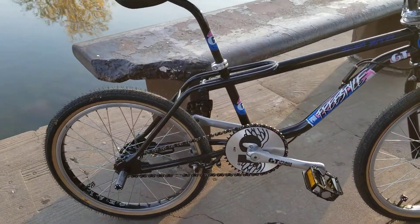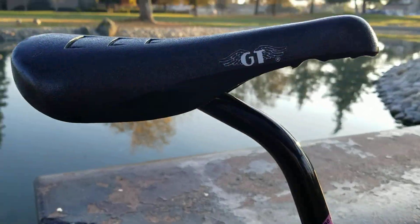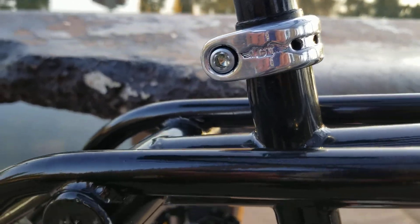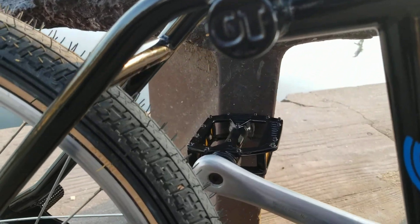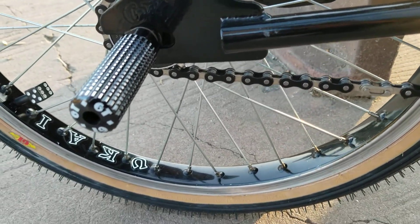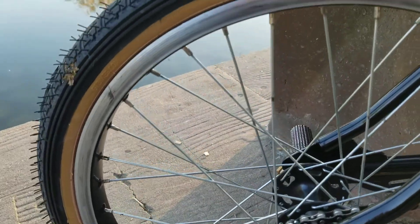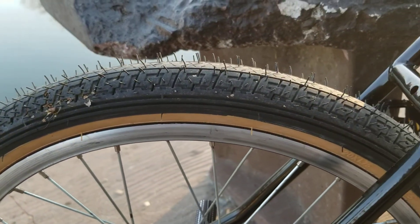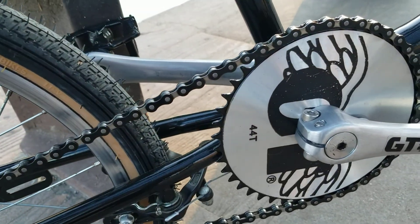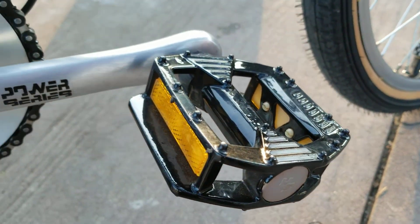Making a short video on my '87 Pro Freestyle Tour that I've had for quite a few years, but I never really make videos on these bikes — I've had way too many of them. This is my '87 that I usually ride with my kids to the park. I just got the LP5 repop GT tires, the original SR cranks, and the MP470 pedals.